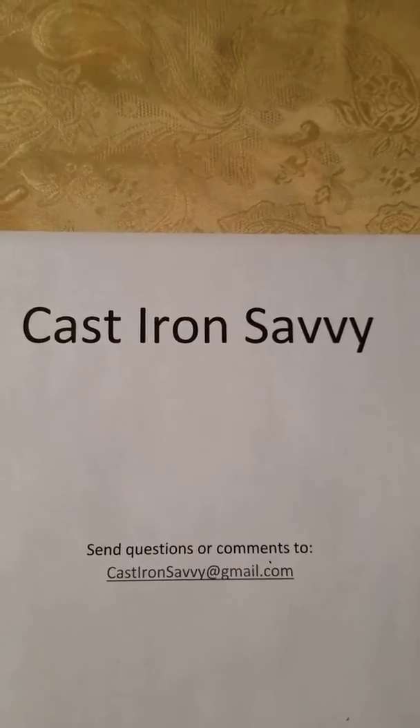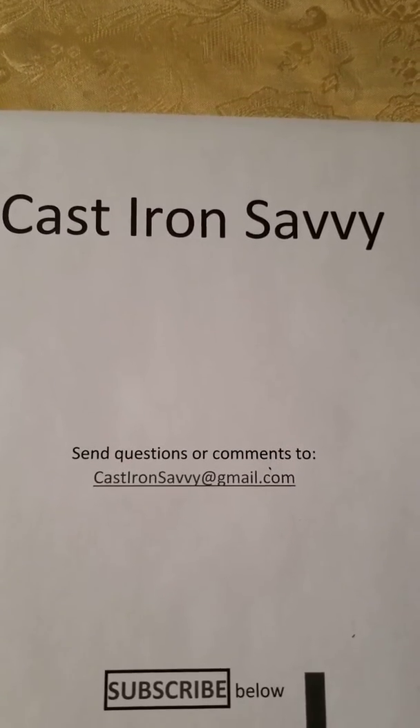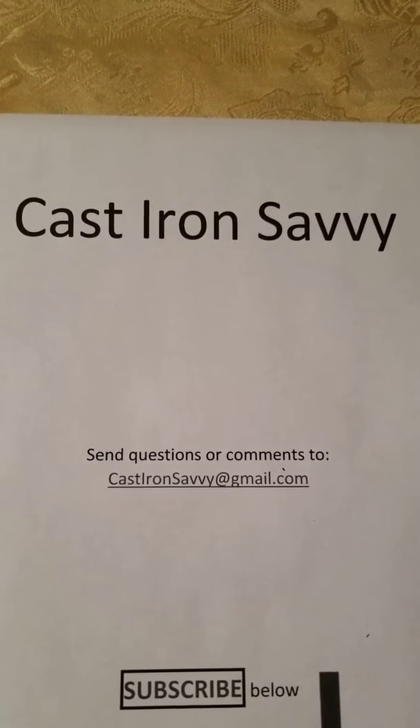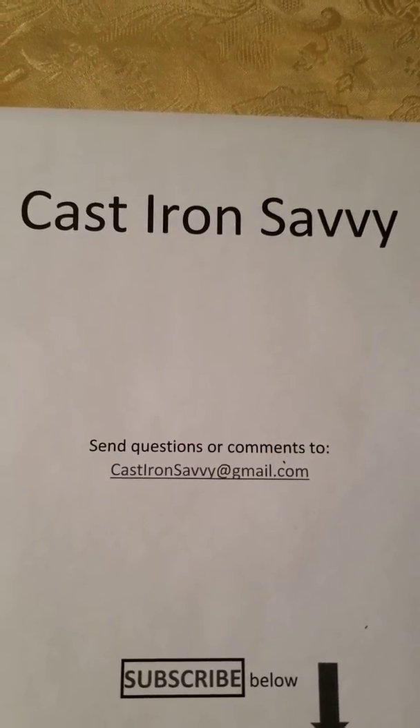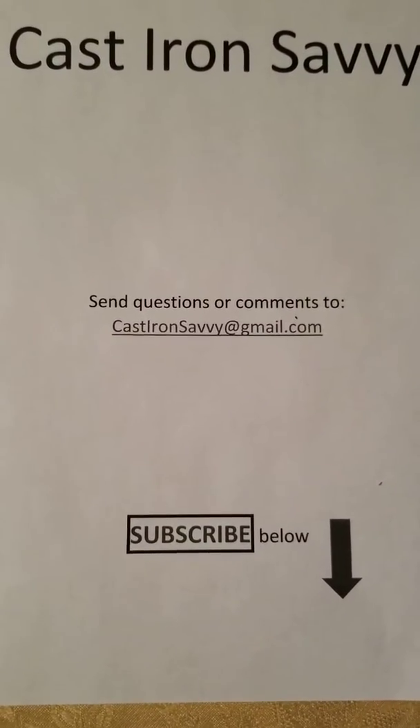Hey YouTube, here's another edition of Cast Iron Savvy. Here's our email address — if you have any questions or comments, send them to castironsavvy@gmail.com. Hit the subscribe button below to keep updated on any new additions.